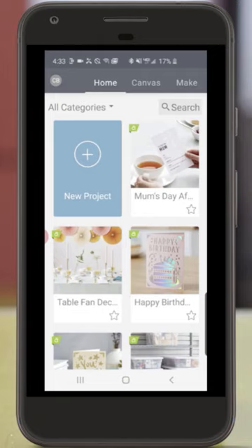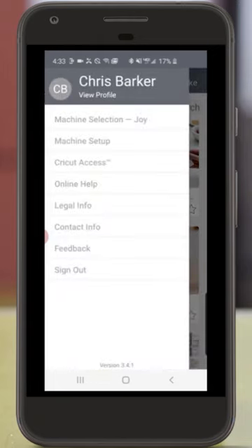We'll start in the upper left-hand corner of the screen by tapping my initials to make sure that the machine selection is correct.